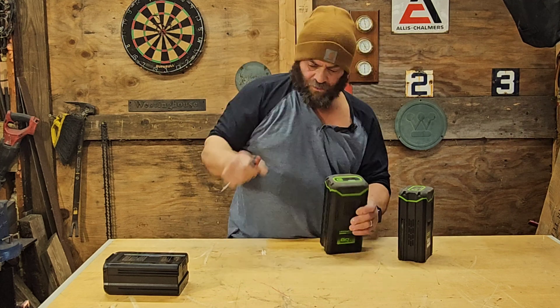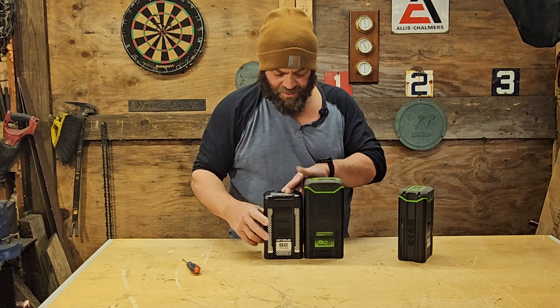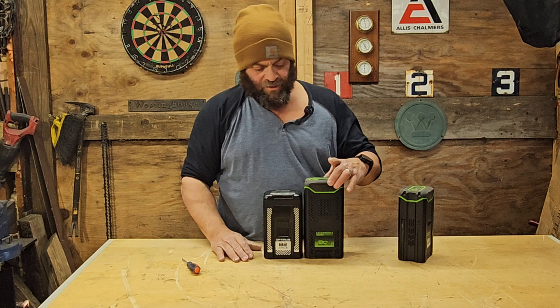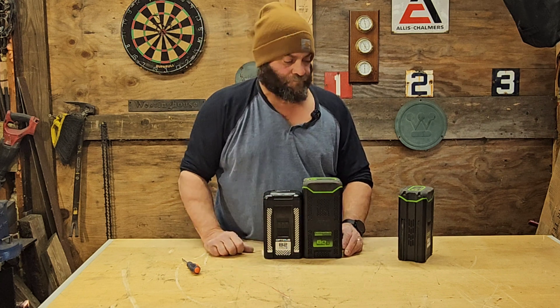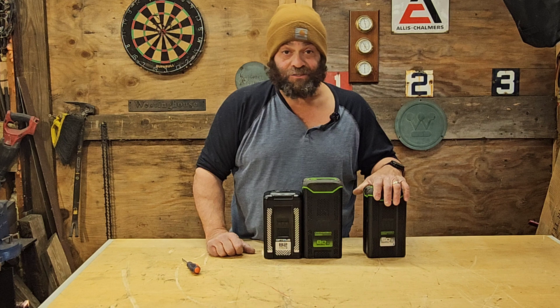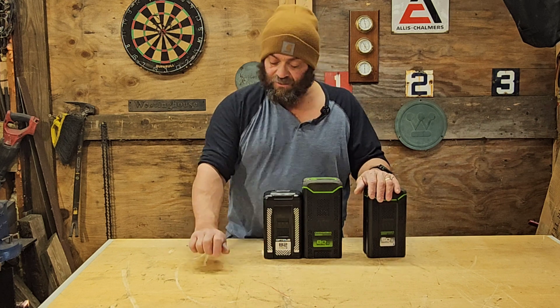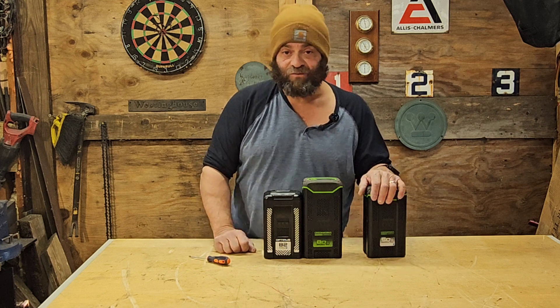So there they are — this is the replacement for the old battery: lighter, more powerful, and smaller. Next we're going to try these out in the 82 CS34, so I'll do that as another video. Hope this was helpful, thanks for watching.